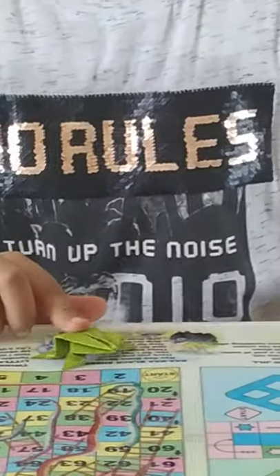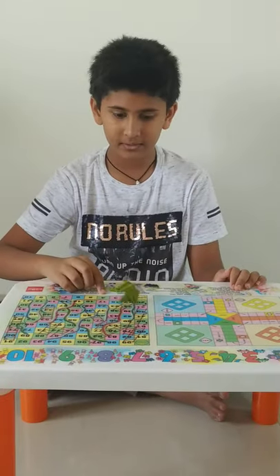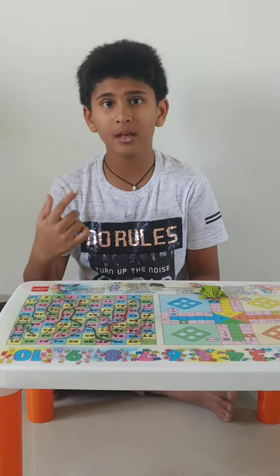And our jumping frog is ready! You see how it jumps? That was amazing, right? Now let me tell you one more thing — after you are done watching this video, please give a like to this video, because if there are 10 likes then only I will post a new video. Hope you liked my video. Thank you.